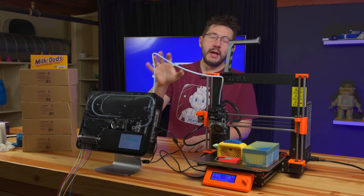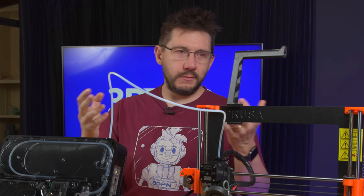So this is the Palette 3 Pro from Mosaic. It'll use eight filaments and can print using eight colors, essentially through the same nozzle.